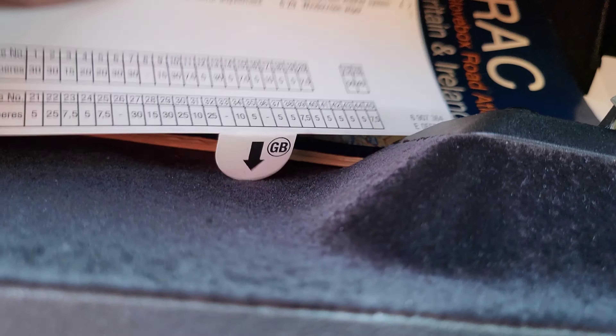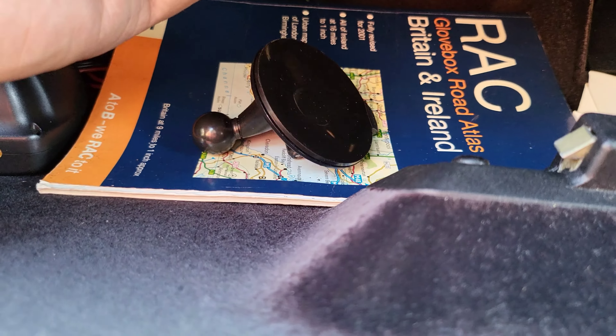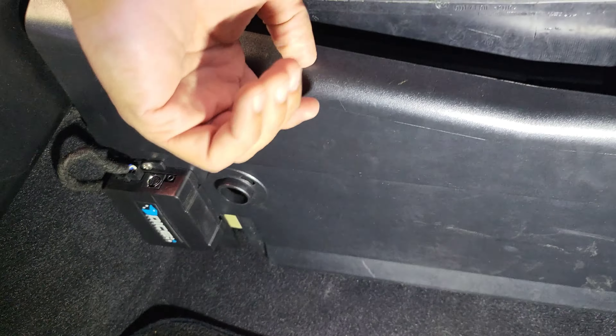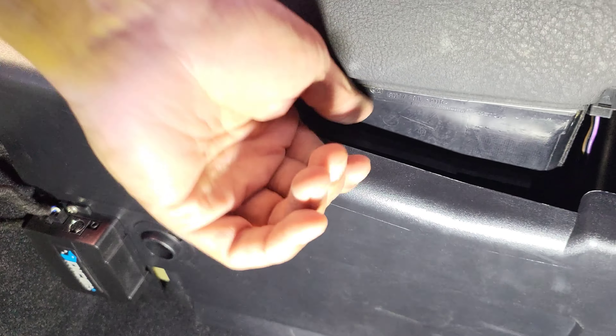Now the main reason I'm making this video is that fuses 75 and 76 are located somewhere else. After my extensive YouTube research I have found it. Number one, you do not need to take the glove compartment out. Fuses 75 and 76 are located just under here.